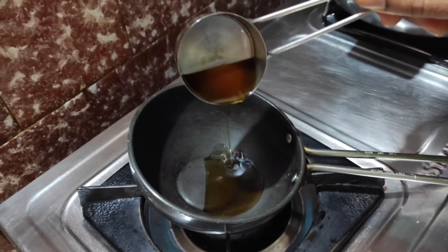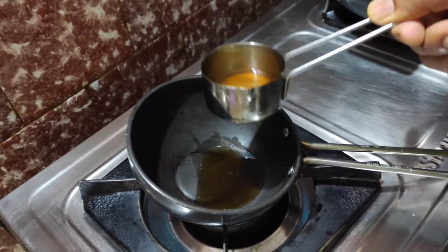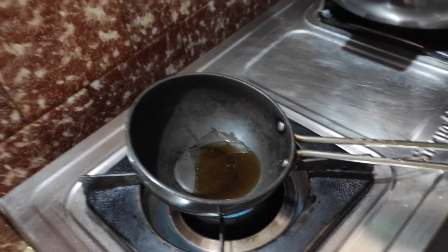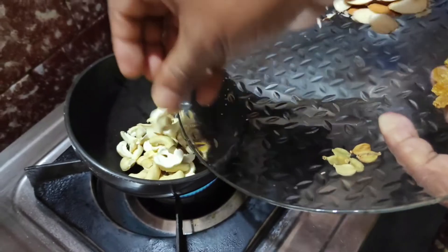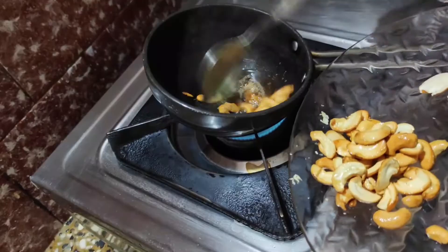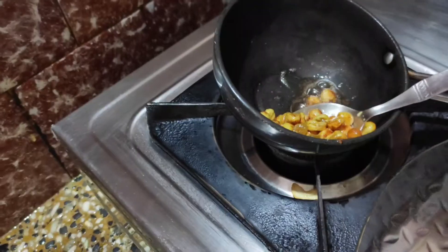In the meantime, take a frying pan and put 1 tablespoon of ghee into it. Then put the cashews and fry until they turn golden brown in color. Repeat the same for the raisins.